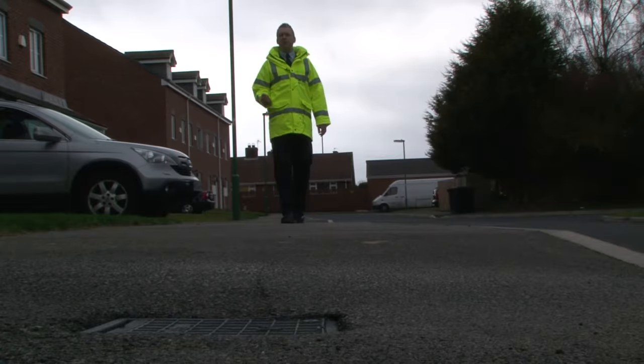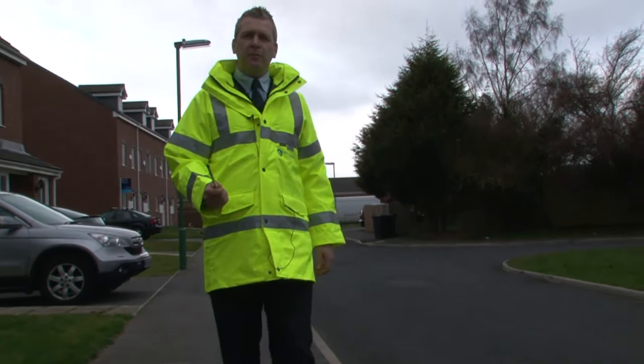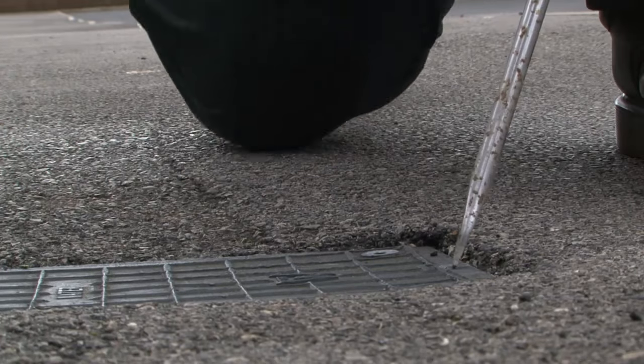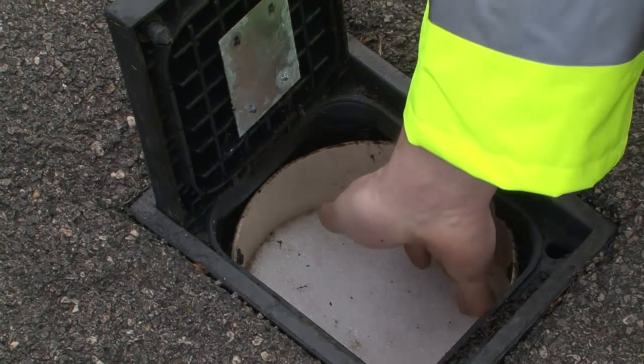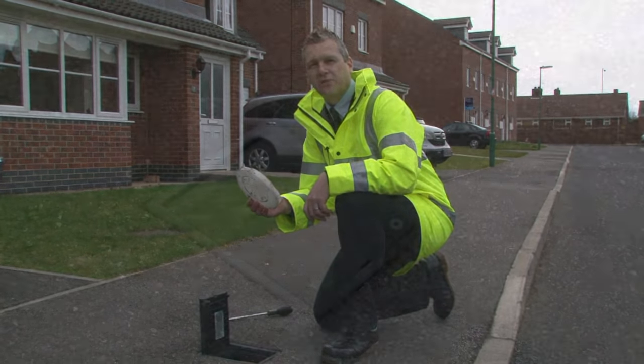Each property has an external stop tap located on the service pipe. This is used to turn off the water supply. It's normally located in the public highway in the footpath. In some cases the property might be on a joint supply so it won't have a stop tap lid located outside. Look around on the footpath for either a plastic or a metal lid with either the letter W or water on the top. Beneath this cover the stop tap is housed and sometimes you'll find a metre inside as well. You'll also find a plastic lid which is just to protect against frost.